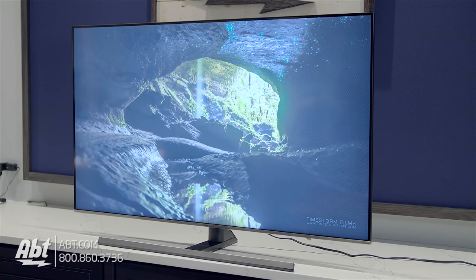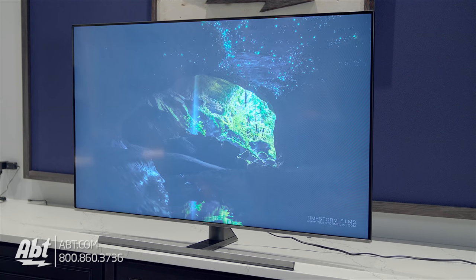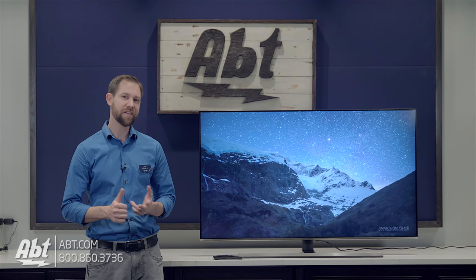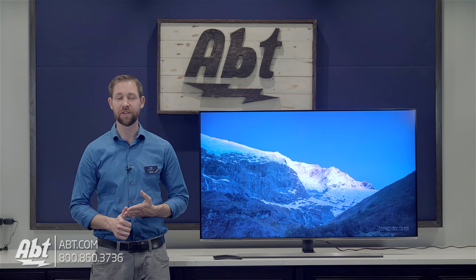Hi, I'm Carl with APT and this is the UN55NU8000 TV from Samsung. The one we're looking at here is the 55 inch version, but it also comes in a 49, 65, and an 82 inch model as well.